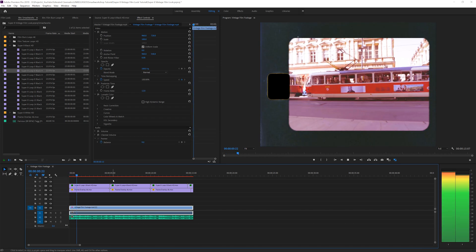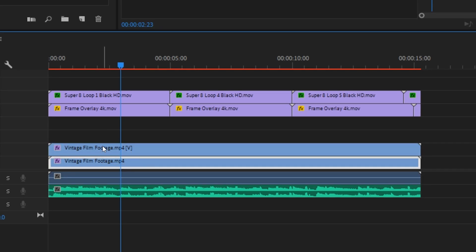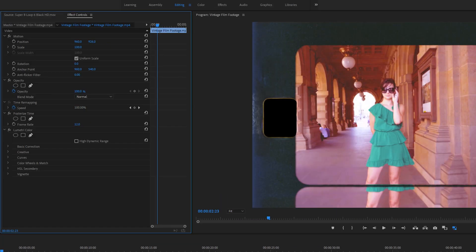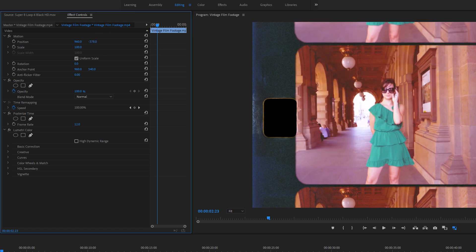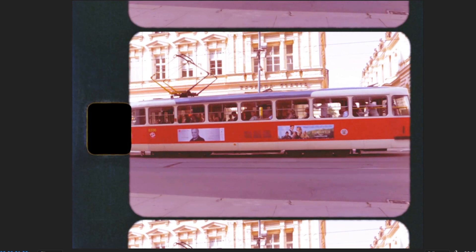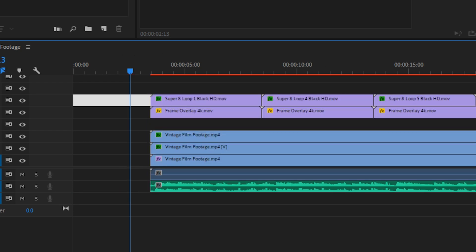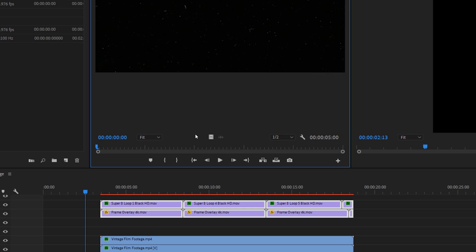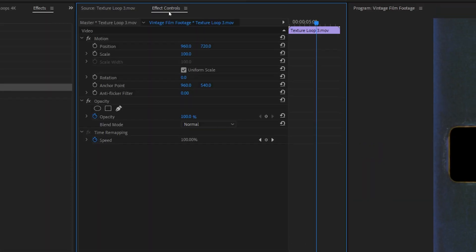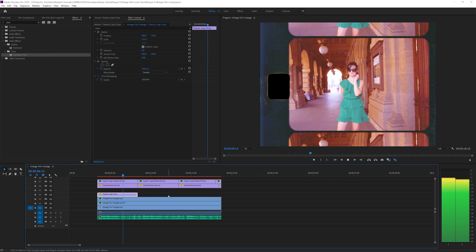You can reuse the first one since they're all loopable, but I like to add some variation. Next, click on your original video clip, hold Alt and drag it up once and twice. Click on one and bring it down — you can see a mask that makes it look like film currently rolling. We can also offset everything a little more to the right. We can also add a texture loop to add a little more noise, bring it up, scale it, and set it to Screen for a bit more grunge.